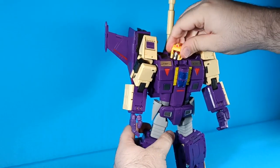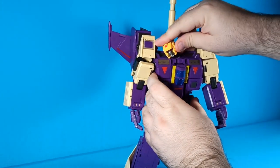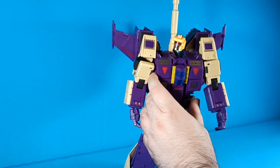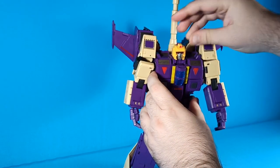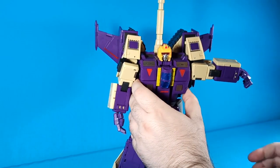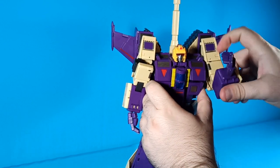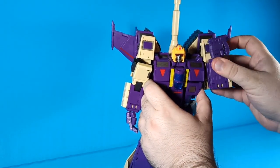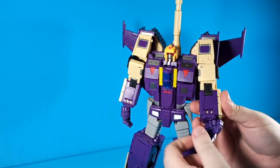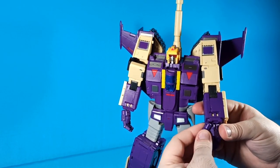Let's get into his articulation. His head is on a ball joint but really all you get out of it is a swivel — it swivels all the way around, doesn't really look up and down or turn side to side. Of course it is on a little armature so you can move his head around if you need to. His arms go all the way out for the full T-pose, he's got a full bicep swivel, and a double-jointed elbow — he can touch his shoulder, really really good on that.